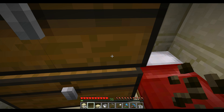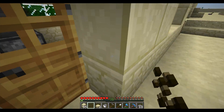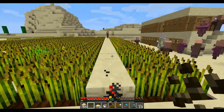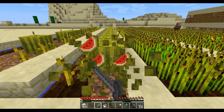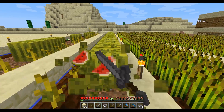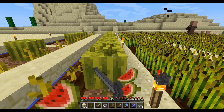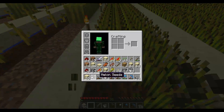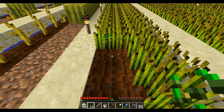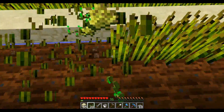Alright everybody, welcome back to Minecraft. I don't really have a plan for this episode. It looks like we need to harvest up these melons over here because they're not automatic yet. Now that I do this, I realize I really need to make this automatic too — this is not good. Let's get all this wheat. That is gonna take some time and I'm gonna go ahead and turn down the volume on my headphones because this is kind of a loud noise to try and talk over. Wheat's good.